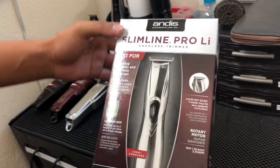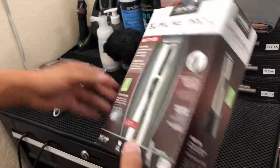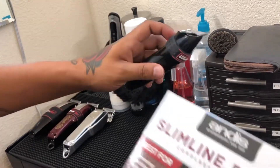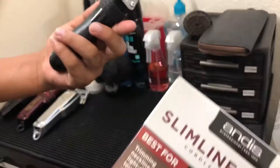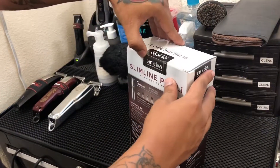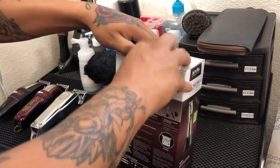All right guys, today we're doing an unboxing on the Slimline Pearl clippers from Andis. I have the first ones — the smaller ones — I turned those into my hitters, zero-gapped them. They're perfect now, but I wanted to see what's up with these bad boys and see the difference.